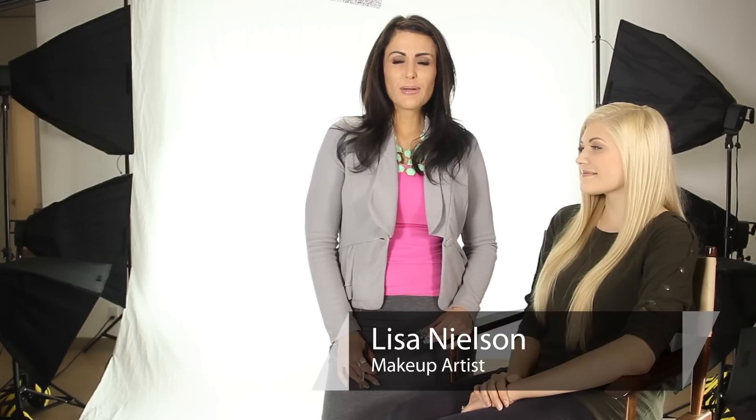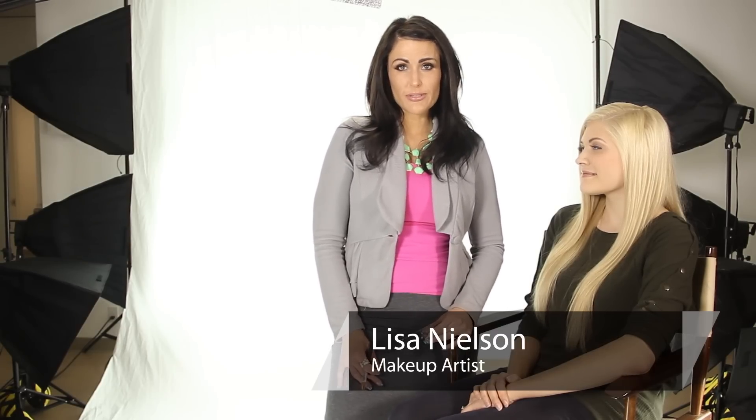Hi, I'm Lisa Nelson, beauty maven and celebrity makeup artist, and today I'm talking about how to cover a nose piercing.